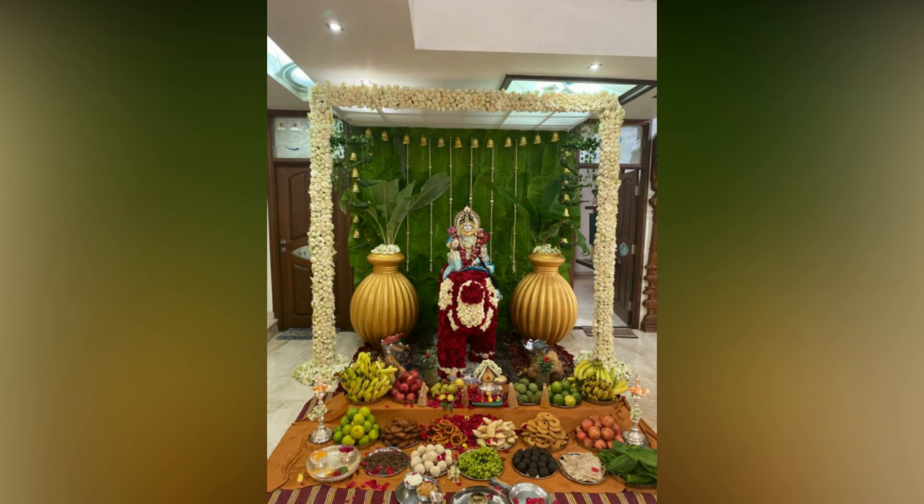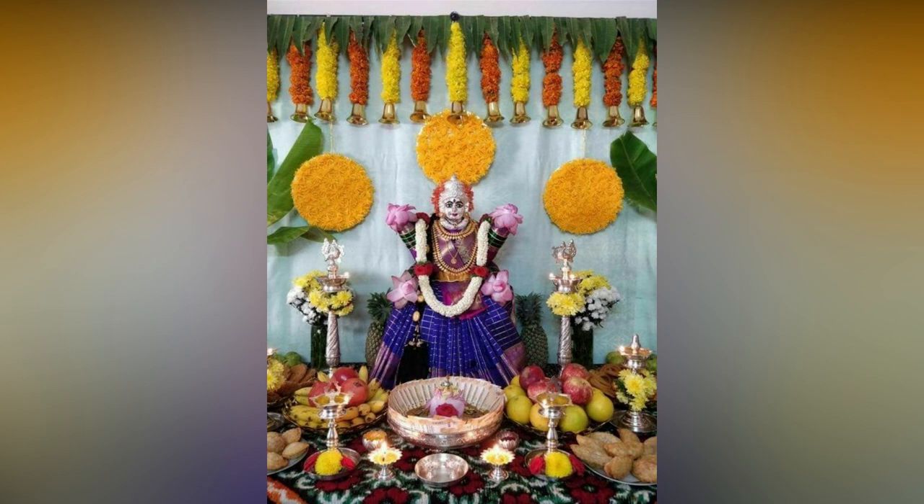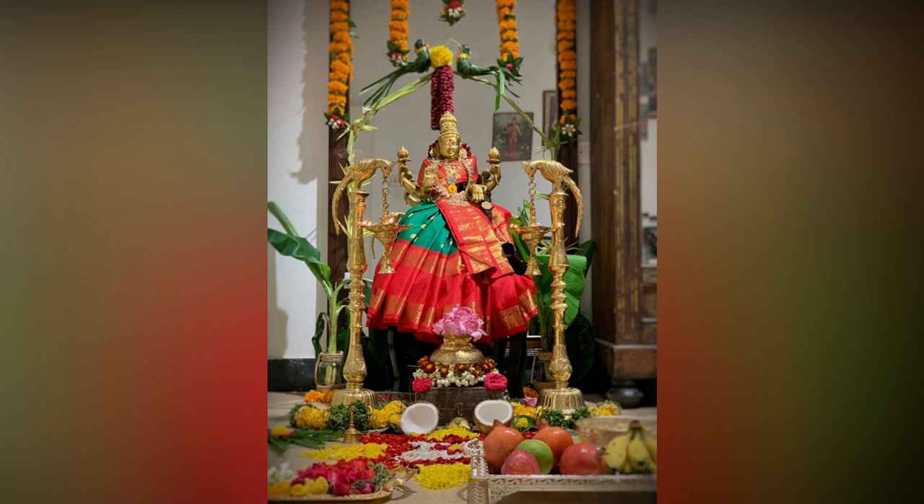Next, it is up to you to decorate your Varlakshmi as per your taste, whether it is with grand background flower decor or simple and cute decor.